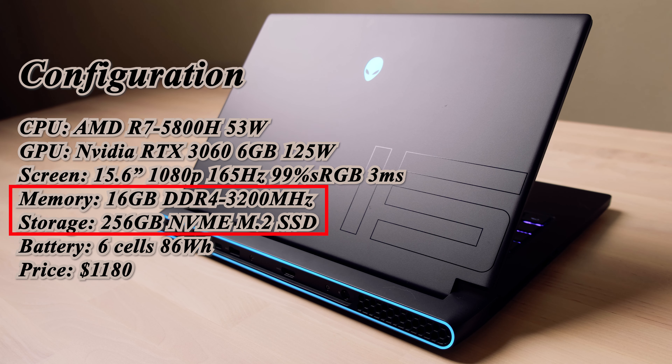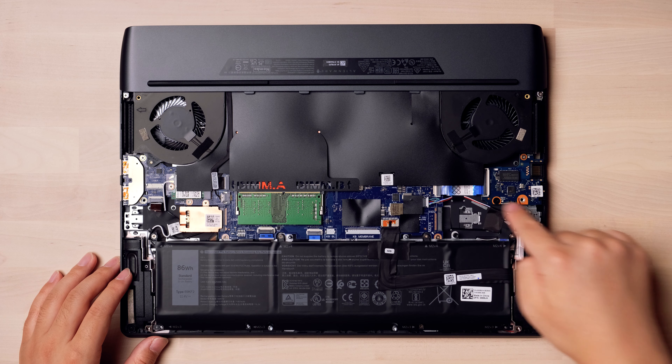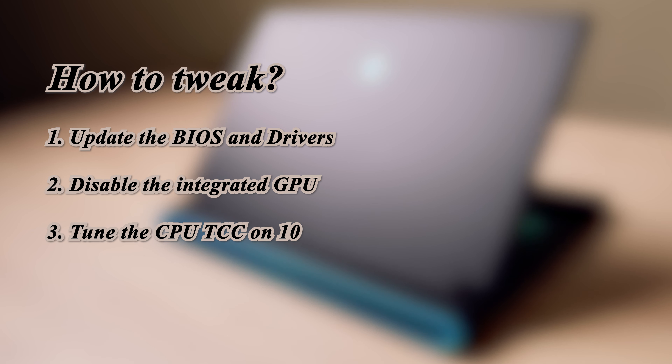Both the memory and SSD can be changed by yourself. But as I mentioned in my last video, you need to buy an extra holder and a thermal pad for the second SSD, which will cost you around 50 bucks.